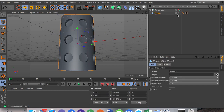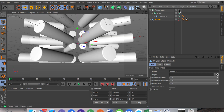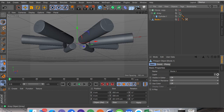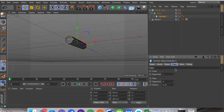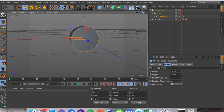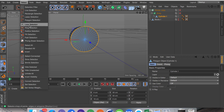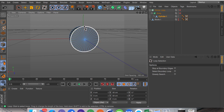That object has now become one. We're going to hide the boolean, unhide the cloner, open the cloner up, then uncheck both the cloner and the array. We're going to go to caps, uncheck the fillet, and turn down the height. Now we're going to rotate around this, click C, go into the edge selection tool — if you click on one of these edges you select one, if you double-click you select all of them, or you can use the loop selection tool to select all of them.